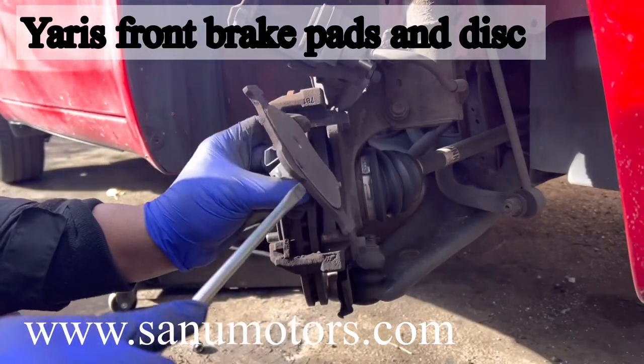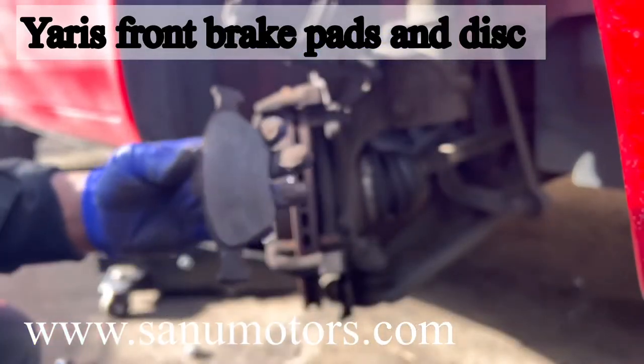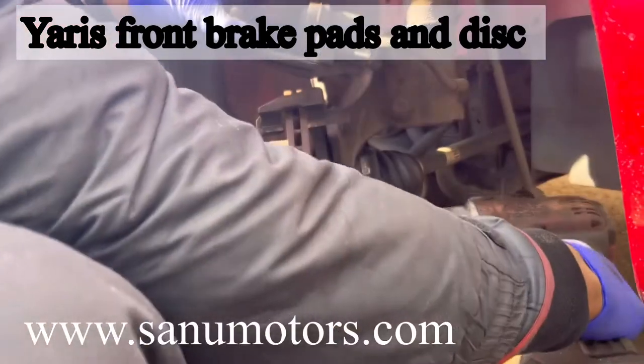Caliper, leave it like that. This is the old brake pad — it is worn. Here, this is the outer one. That one is the same as the inner one.